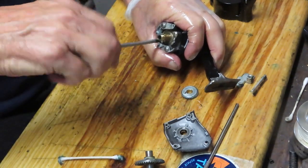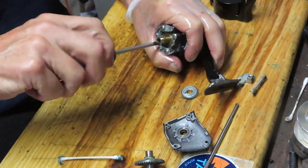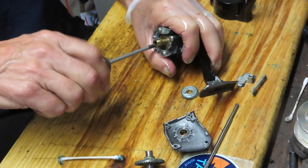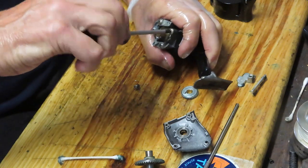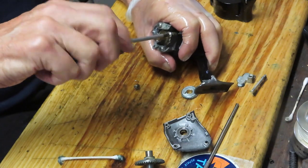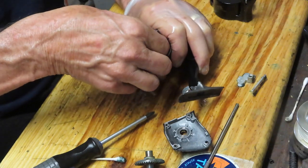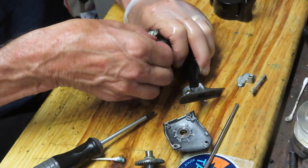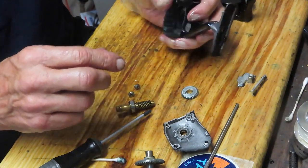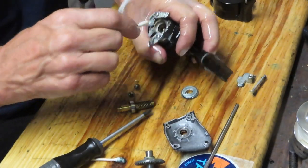We're going to take the two screws acting as a collar on the pinion gear and bearing — take those out — and then we'll be able to remove that, service the pinion gear, and put this thing back together making sure it operates smoothly. There's a little bit of dried grease inside the center collar here.